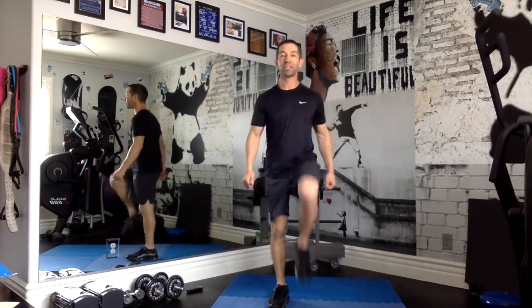Alright, we're marching. Here we go. You want to make your movements nice and big. Remember, we're trying to get our heart beating faster. We're trying to get blood flowing in the muscles.